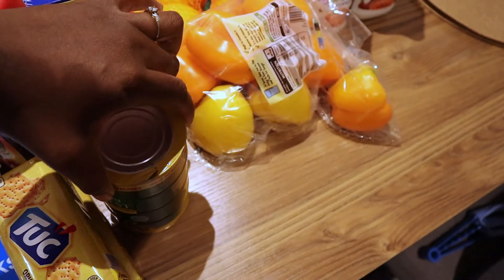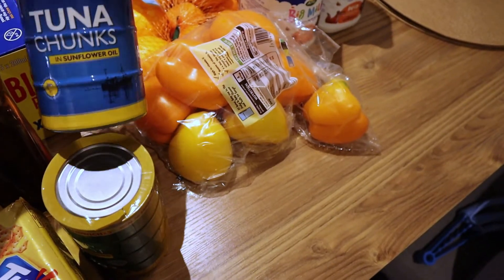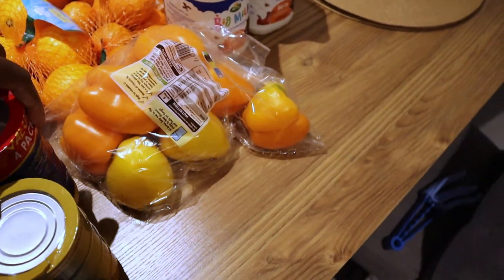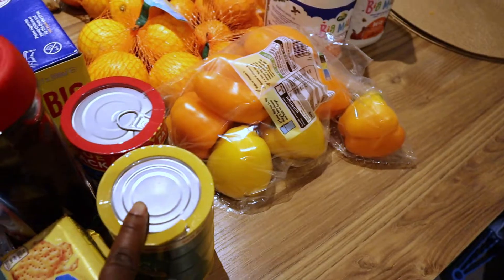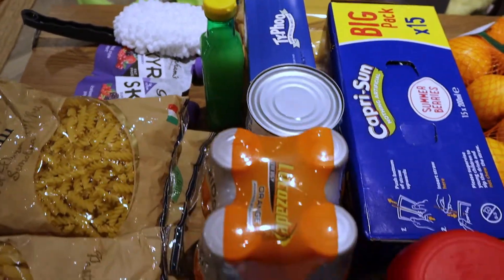I've also got my John West tuna — this one is in sunflower oil. I usually get both the brine one and the sunflower one, and I also get the John West one. That's just about everything I picked up from Home Bargains.